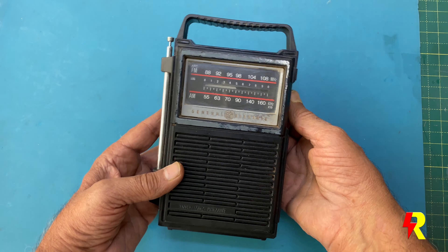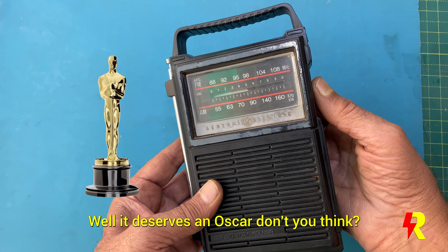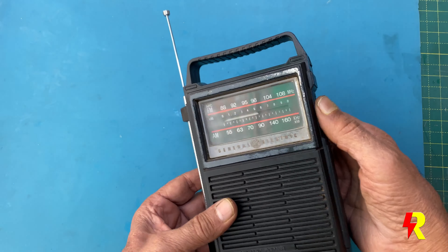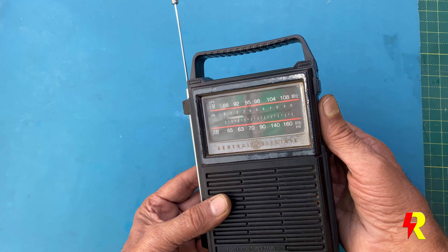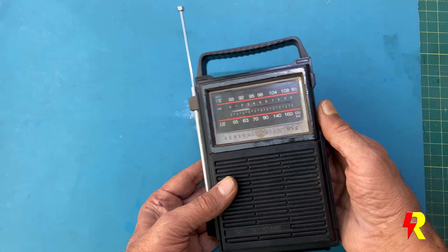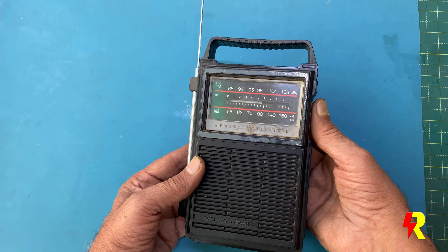I'm impressed by the amazing sound quality of this radio. The tonal quality is so pleasing. In fact, there is really no requirement of a separate bass or treble control. It sounds quite loud. A word about the sensitivity — you can see that I'm not really drawing out the antenna, but even so all the stations either on the AM or on the FM band are being pulled in quite loudly and quite well. Kudos to the General Electric Company for having given us a wonderful design of this circuit.